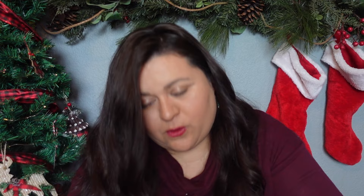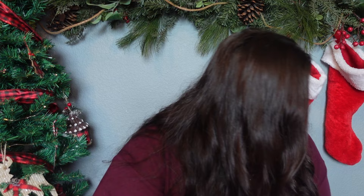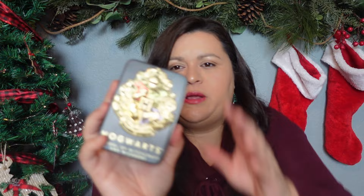She does still play with Barbies every now and again, and she absolutely loves Jurassic Park. I found Jurassic World Barbie clothes at the Dollar Tree and picked up one of every single one I could find — four new Jurassic World outfits for her dolls. I also picked up a Harry Potter Hogwarts playing card set in a metal tin, which should help keep the cards in better condition.